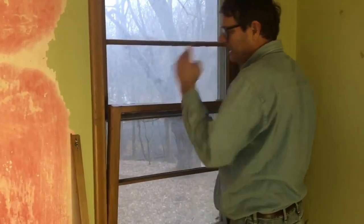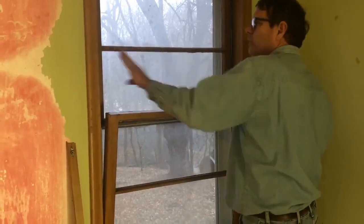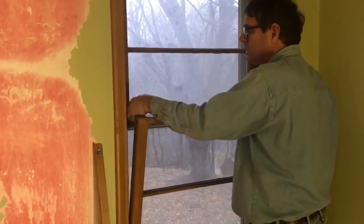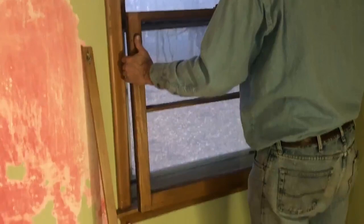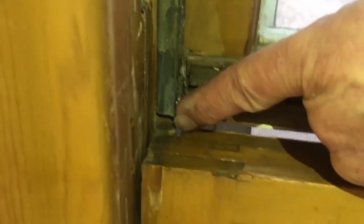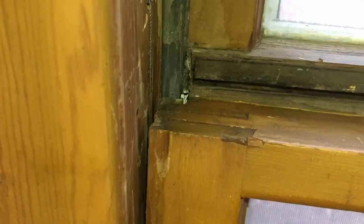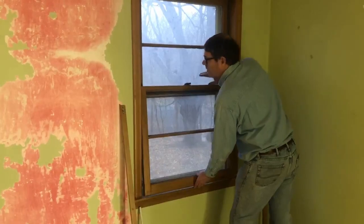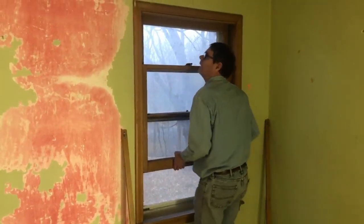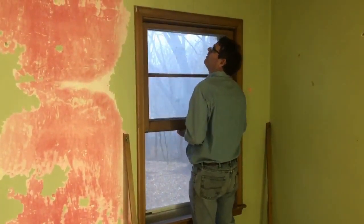Now I'm ready to re-engage the window with the upper parting strip. I have to get these metal pieces into the upper parting strip, so I'm going to come down, tip it out, and engage the window with the upper parting strip — there's the window, there's the upper parting strip, I engage that on both sides. I've re-engaged the parting strip with the window, and now I'm going to push it back in and slide it all the way up to the top, as high as it'll go.